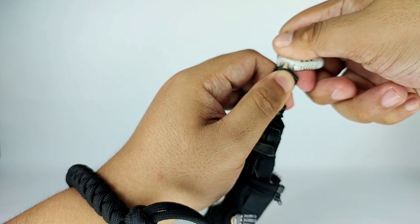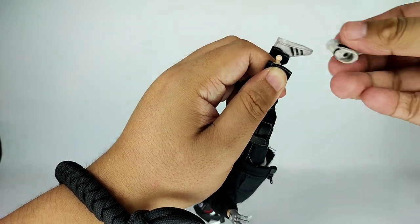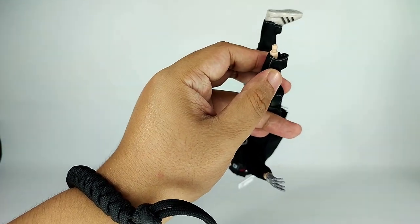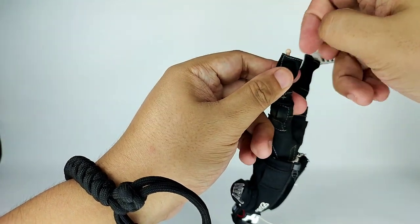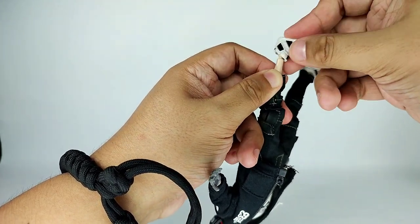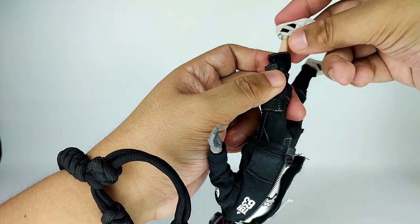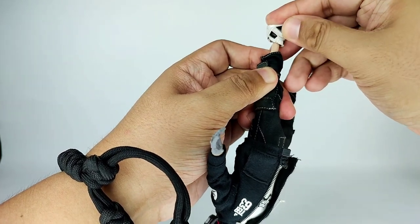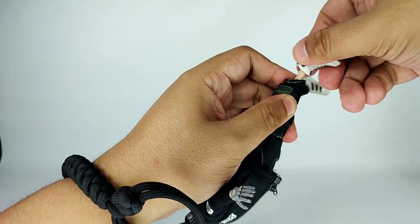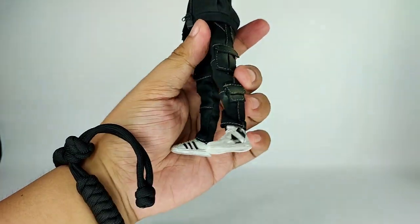Let's also change the shoe — the alternate pair is also on a ball peg. This is also how you remove the pants of Tech 63: remove the shoes first, just like in real life. This one is much easier to replace. There you go.